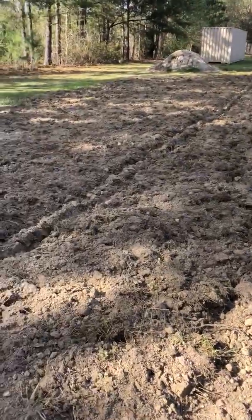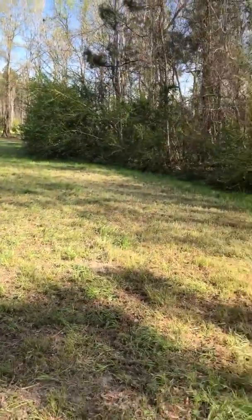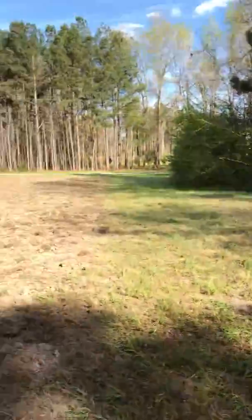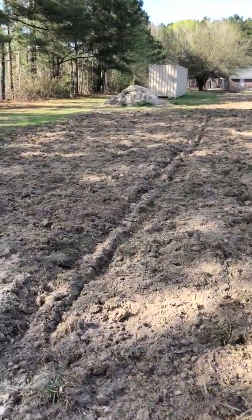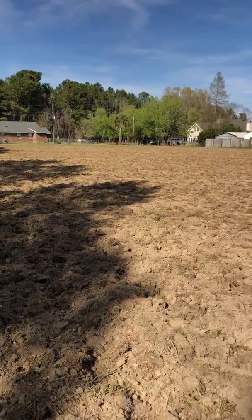He's got 200 pounds of sorghum. He wants to plant that here and then go all the way down the property line back in through there — plant a little four-foot row. We'll see how it works out.